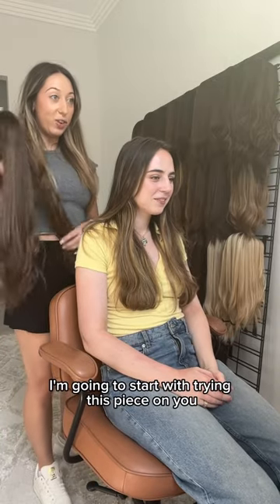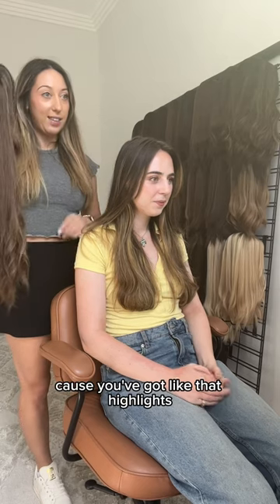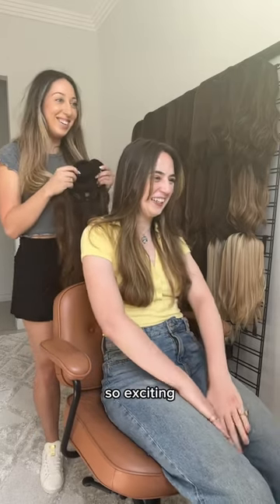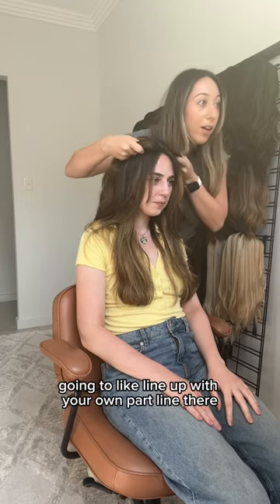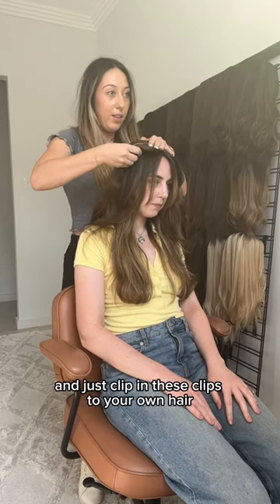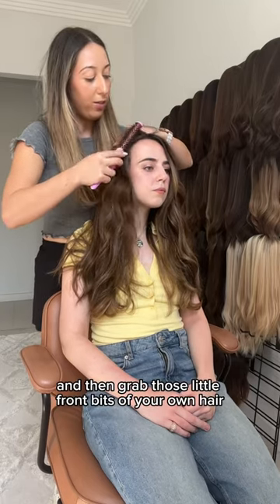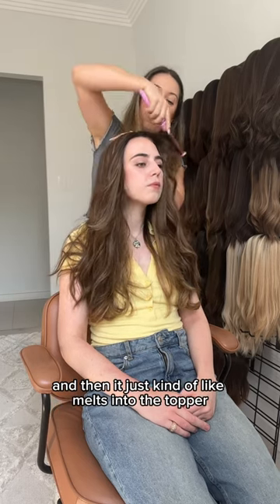I'm going to start with trying this piece on you — you'll see how well it matches because you've got highlights in your hair. You've never worn a topper before? Okay, so I'm going to line it up with your own part line, then just hold it down and clip in these clips to your own hair. Grab those front bits of your own hair and it just kind of melts into the topper.